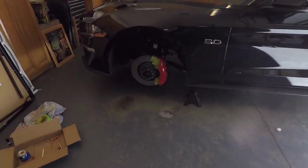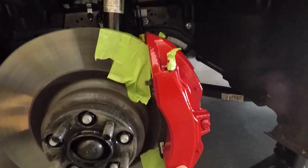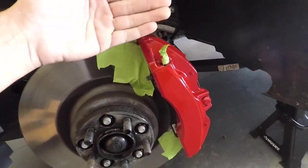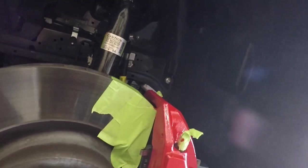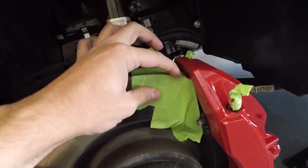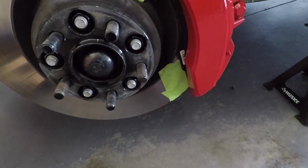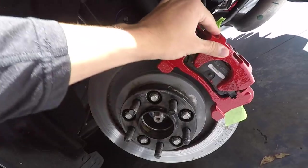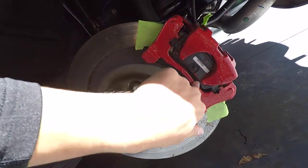About 12 hours later, the calipers are basically dried and still have a nice finish. Going to wait another 10 hours or so, but overall they look great — nice bright red, exactly what we were looking for. We taped off what we needed and kept the paint clean. I got a little bit on the rotor but that'll come off. The rear rotors look nice and bright as well — just exactly what we're looking for.